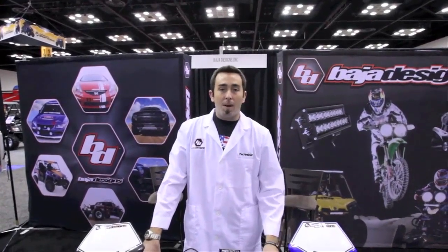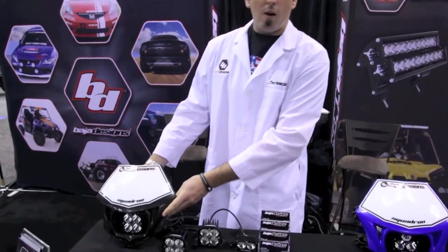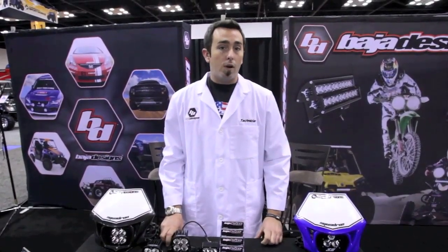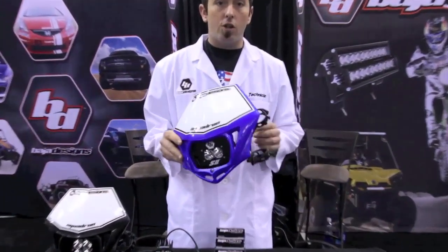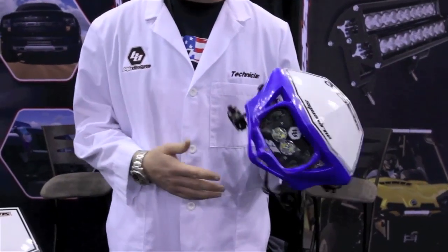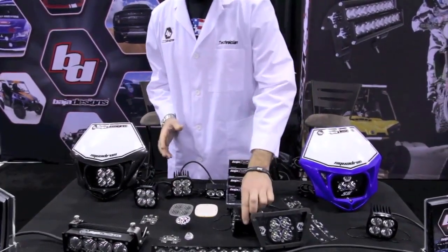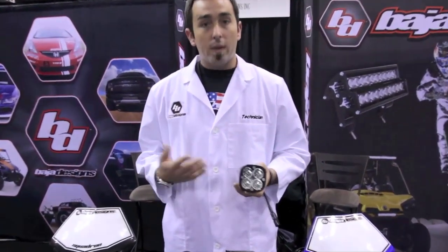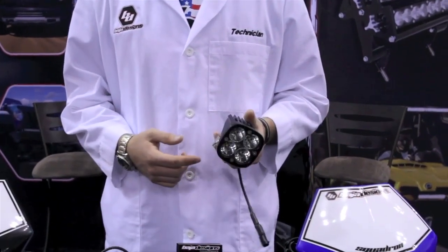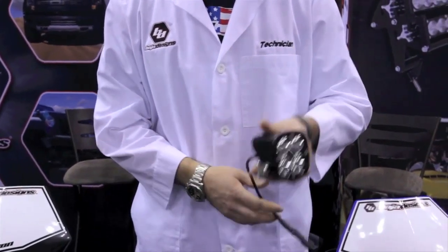I'd like to thank Dirt Rider for stopping by our booth. They gave the Squadron motorcycle light the editorial pick of the year — runner up behind the Alpine Stars boots. We get daily calls from guys wanting to run a high-powered light off a 35 or 55 watt charging system, so we came out with the S2 motorcycle lens. This light only produces 21 watts, 1.6 amps, so it can get you back from the trail to the truck once it gets dark. What separates Baja Designs from any other LED manufacturer is that our lights are user serviceable — our U-Service technology. With our lifetime warranty, if the lens gets pitted, hazed, or chipped, the end user can replace it without paying shipping or service fees. You can purchase our polycarbonate lenses separately and essentially have a brand new light after 10 or 15 years of ownership.